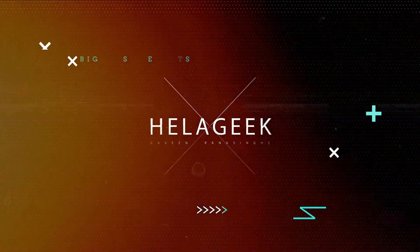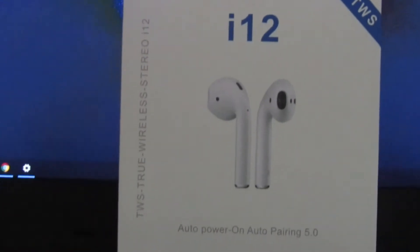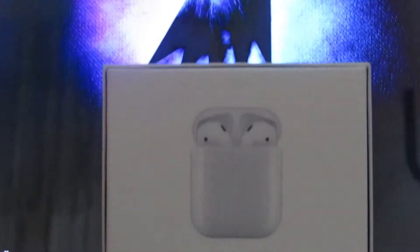We are going to talk about the i12 TWS. You will get the sound quality of the AirPods. We have a video of the AirPods and TWS i12 version.